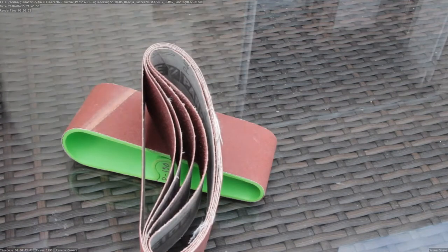Yep, 5 prints to go. Thanks for watching. As usual, plans and printable parts are free. Get it all in the link in the description.